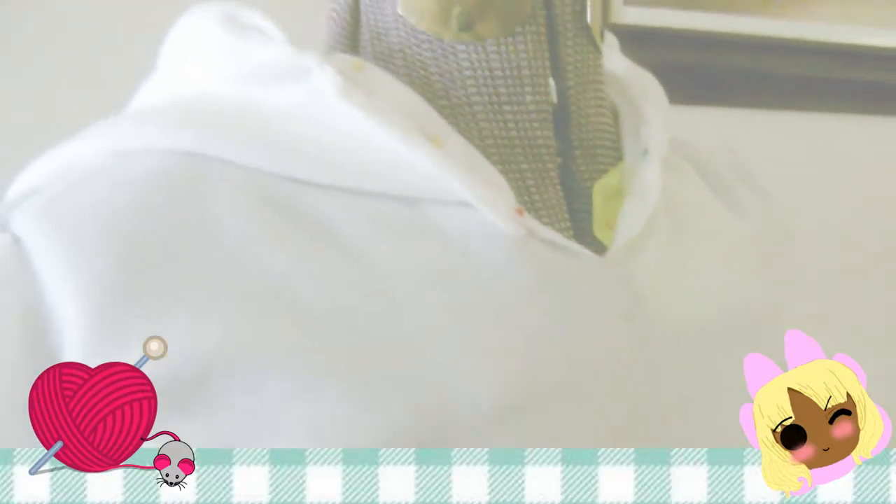Now all you need to do is reunite your hoodie pieces to the shirt, pin everything down with sewing pins, and sew it together. Once your hoodie is finished, we're going to start on the bottoms — the matching shorts.